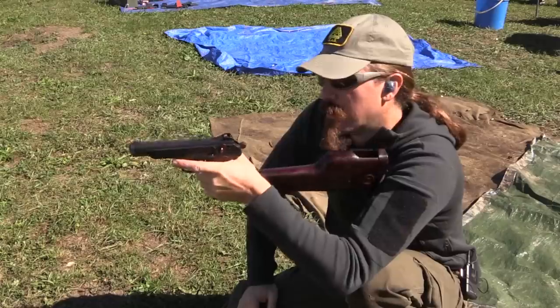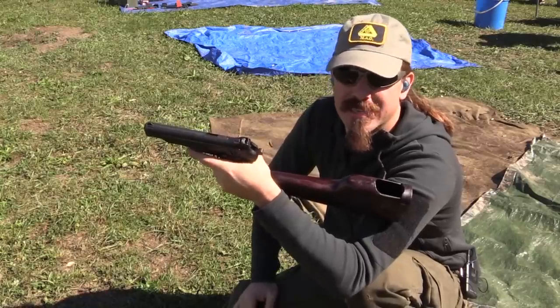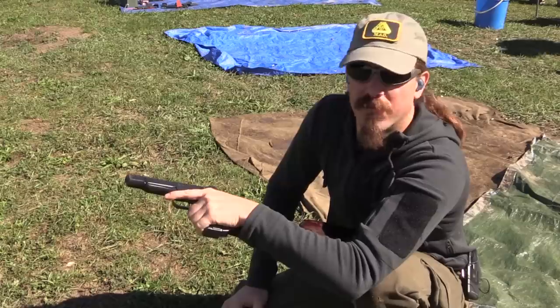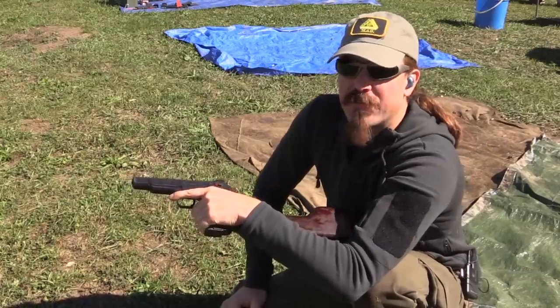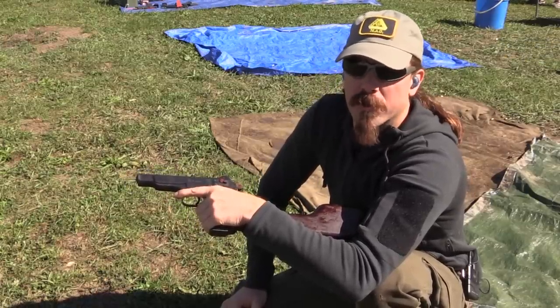That's definitely easier. If you actually want to hit something with this, semi-auto is the way to do it — that shouldn't be any surprise. Full-auto is the fun way, but even at a 50-yard range you're very quickly going to be throwing rounds over the berm in full-auto.